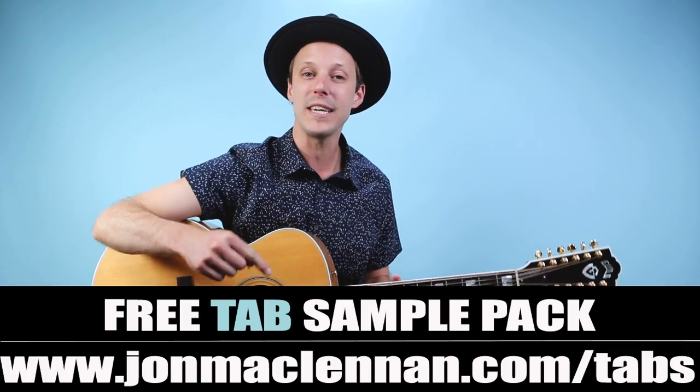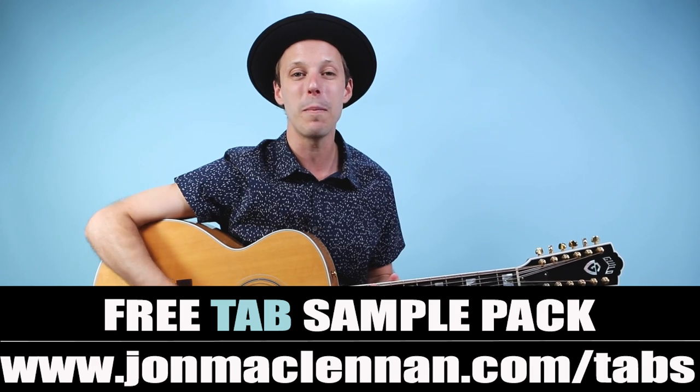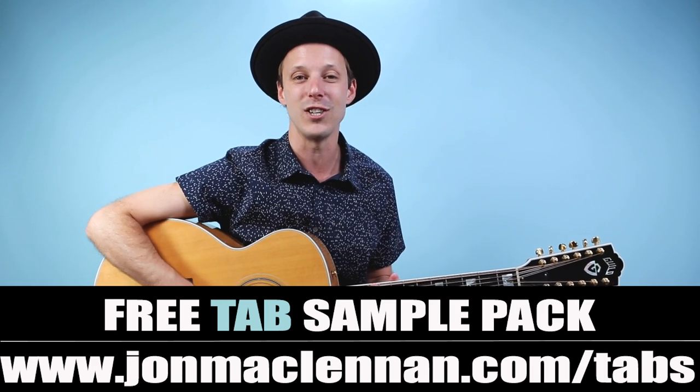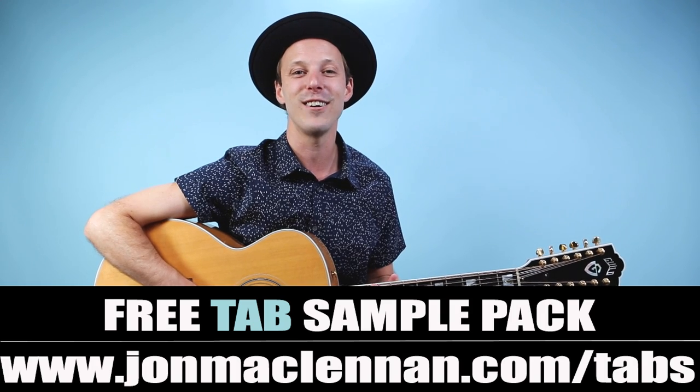Congrats on making it through this classic Bon Jovi guitar lesson. Be sure to take your time with this intro part — you're not going to be able to hit every note perfectly when you start, but just keep practicing and you'll get more consistent over time. Download my free tab sample pack at the first link down below, let me know in the comments your number one song you'd like to see me teach next, and we'll see you in another one real soon.